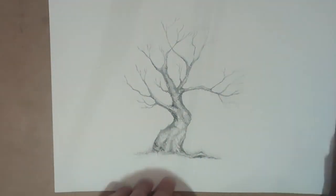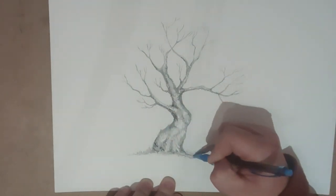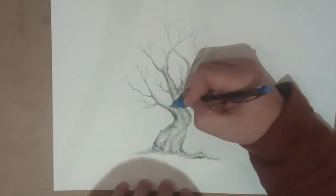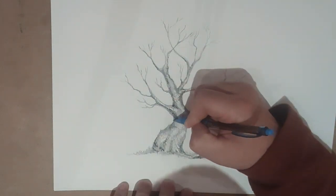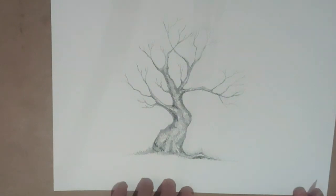So this tree could obviously be put into a summer scene, spring scene, fall scene, winter scene. You could add leaves and all sorts to this tree to plunk it into any time period of the year.